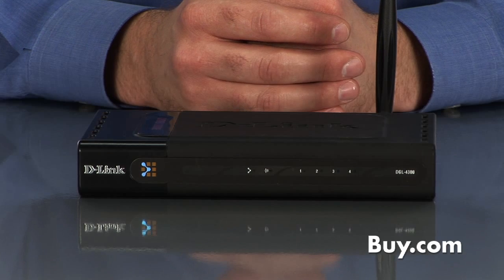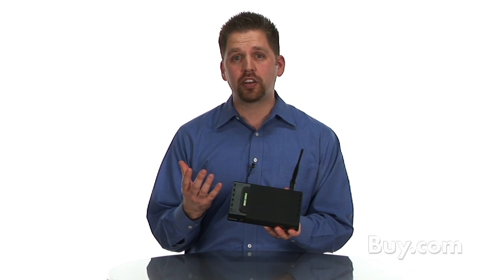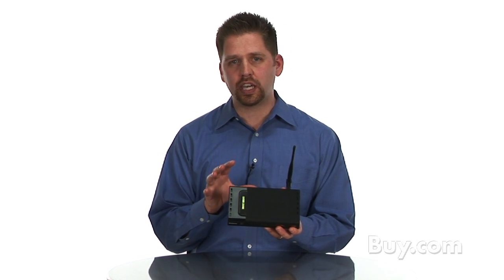Hi, I'm Dan from D-Link and I'm here today to talk about the DGL 4300. This is our wireless gaming router. This creates a home network which is capable of sharing a broadband internet connection to all the PCs throughout your home. But it is a lot more than that because this is highly tuned for the online gamer.